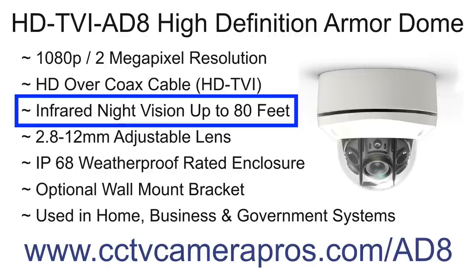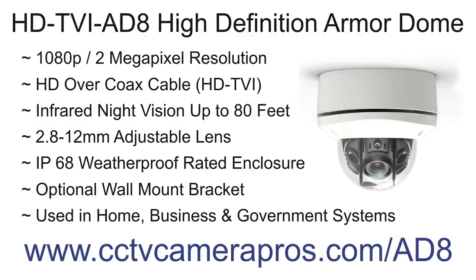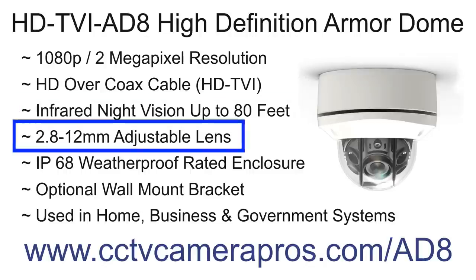The infrared night vision of this camera is effective up to 80 feet. The 2.8 to 12 millimeter adjustable lens allows professional and DIY installers to easily adjust the angle of view to be very wide or more narrow and zoomed in.